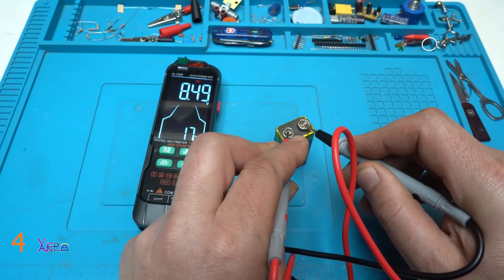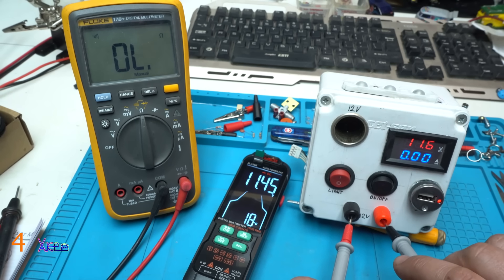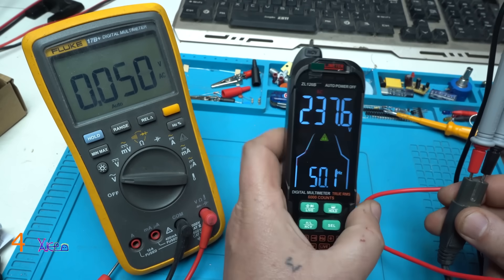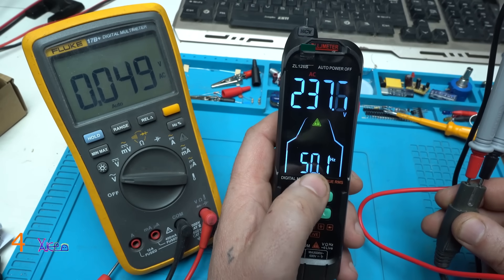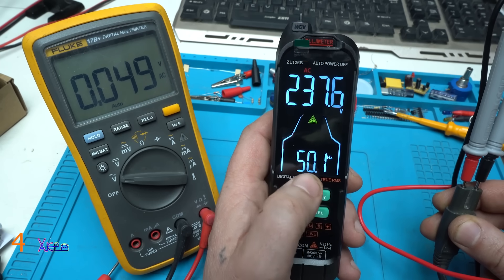8.4549 volts — let's measure with the new multimeter. What it says — 11.5. And it says 50 Hertz. That is a nice feature that at the same time you can read the voltage and the frequency.